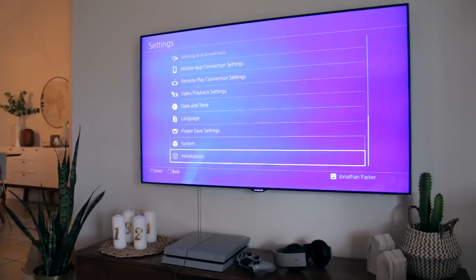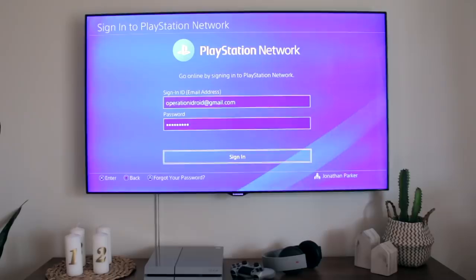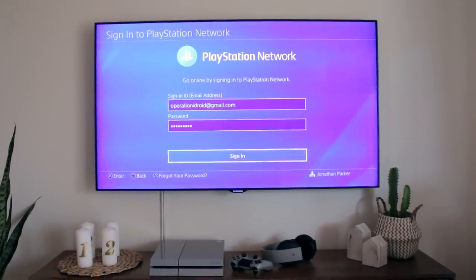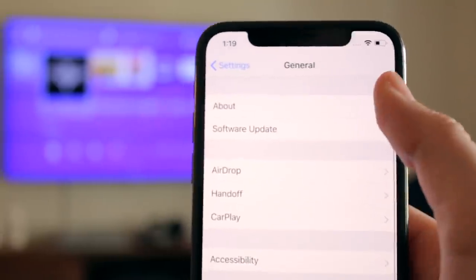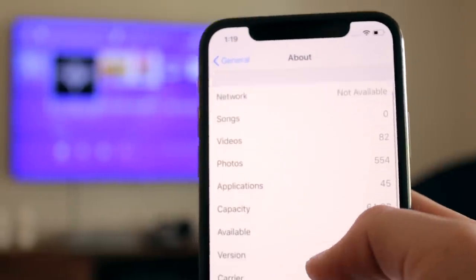Anyways, to play PS4 games on your iPhone or iPad, you'll need a PS4 connected to the internet with version 6.5 or above, and you'll need a PlayStation Network account. You don't need a paid PlayStation Plus account, which is awesome because it makes this whole process completely free. Finally, you need to make sure that your iPhone or iPad is running iOS 12.1 or above.